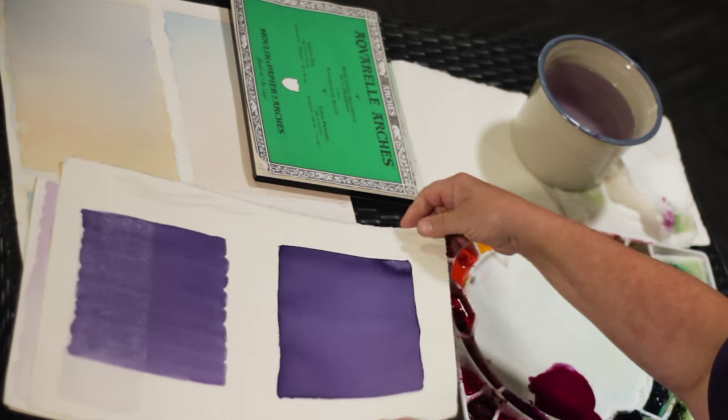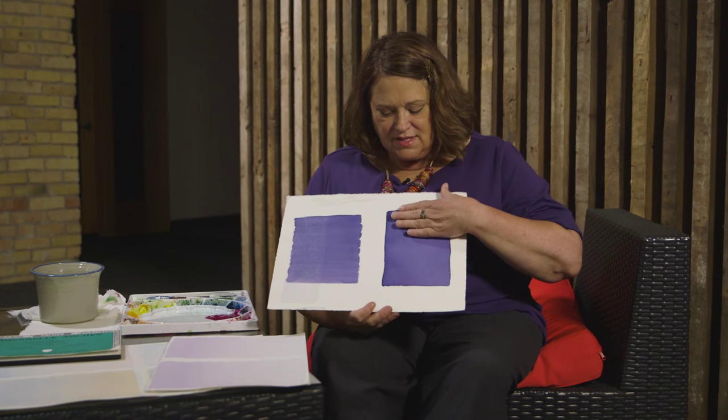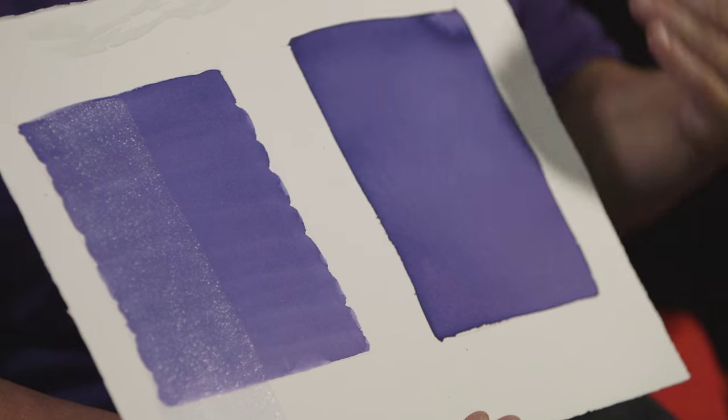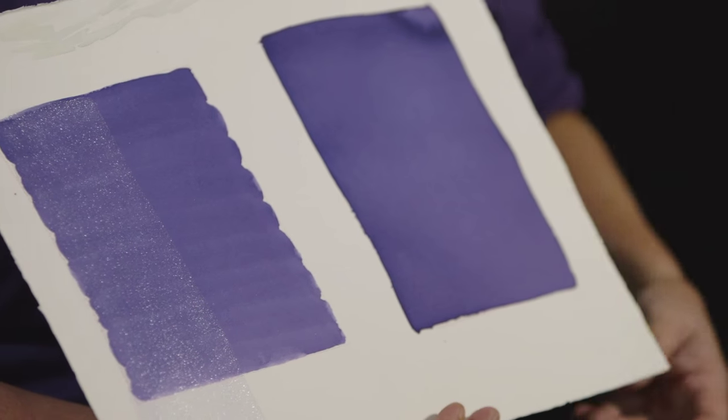It is a good skill to perfect though because it allows you to practice a steady hand and an even back and forth as you're applying the paint. This is an example of a flat wash. You'll see I actually flubbed it in the corner so it's not a perfect flat wash. But this is a flat wash where overall most of the tone, the color, the hue, it's all the same throughout the entire block of the wash.